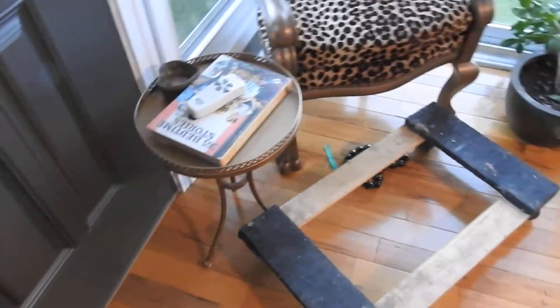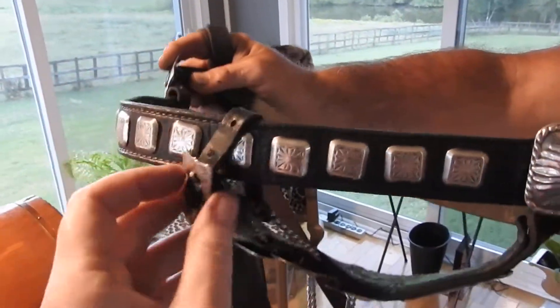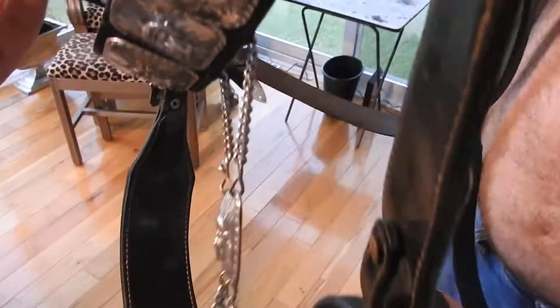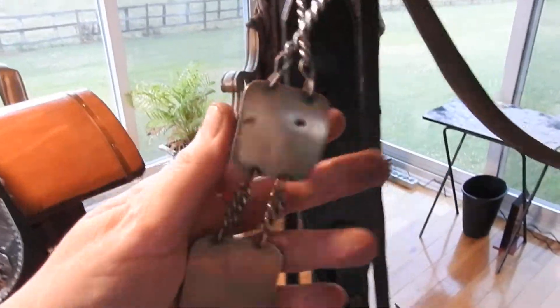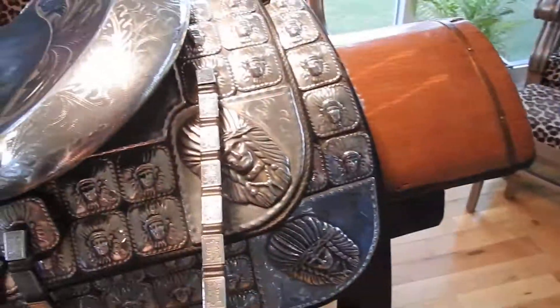Let's go with the bridle. Every buckle on the whole outfit is stamped sterling, and this buckle says sterling. I was told that these were sterling too, but I have no way of showing that because if they're stamped, it's on the inside.